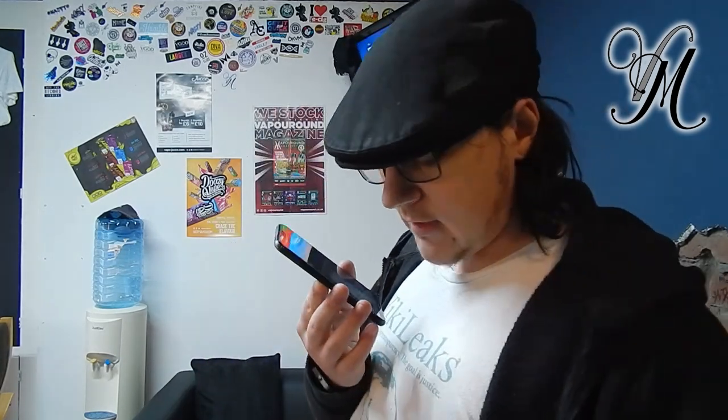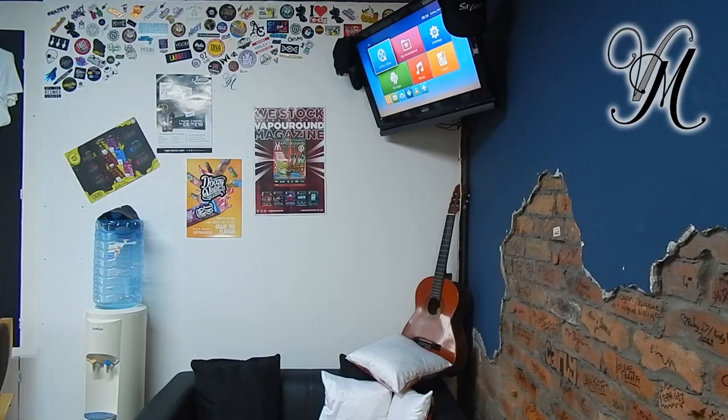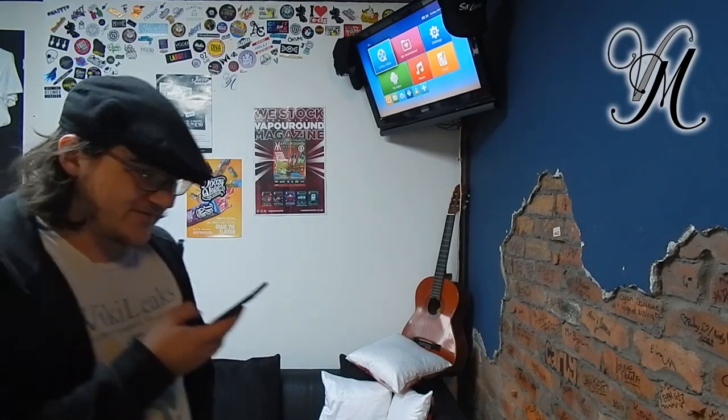Hi Dan, I just recently received the Inakin Podding for review and it's broke. Cheers Dan.